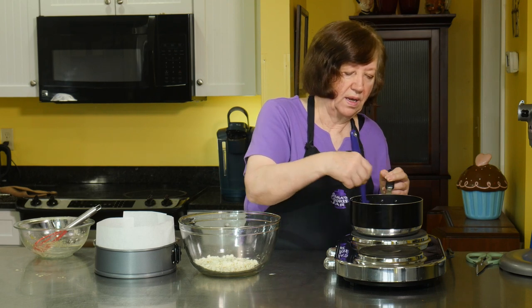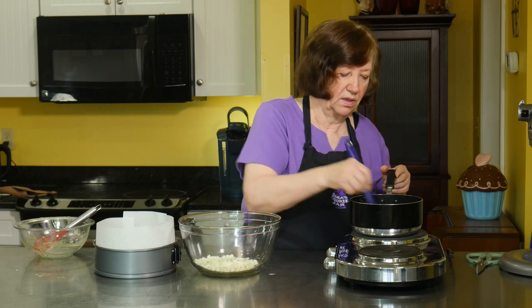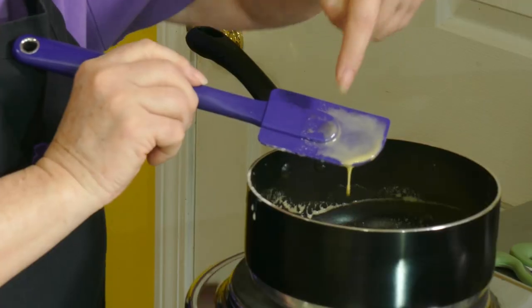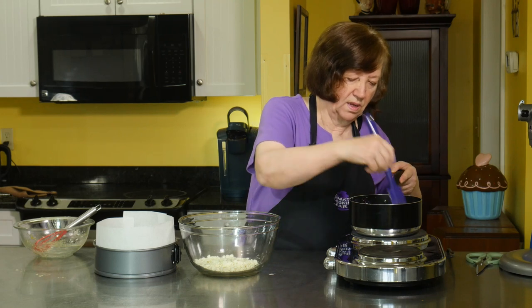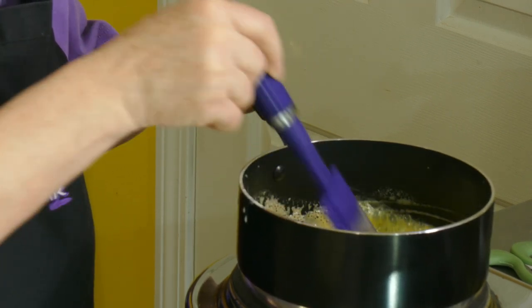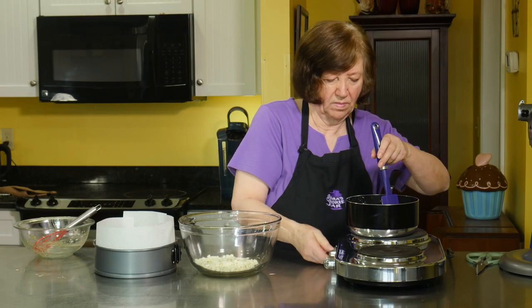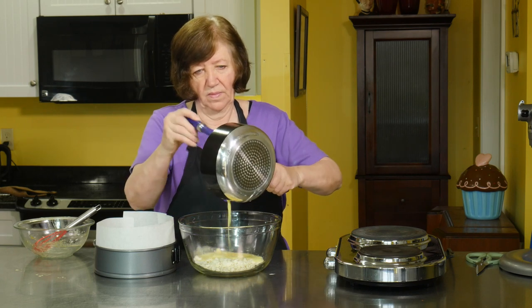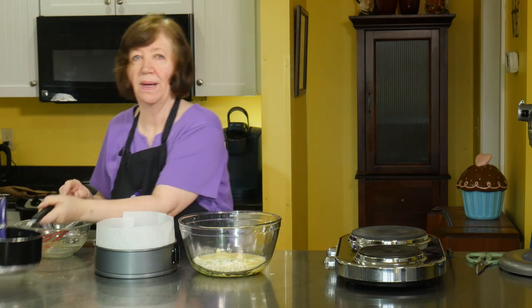What I'm looking for is for this to thicken up enough so that when I drag a spoon through it, it leaves a trail. See how it leaves a mark? It's starting to get thicker — this is almost ready. Now I'll turn that off and pour it over the chocolate. I'm going to let that sit on the chocolate for about a minute or two, then whisk it until the chocolate is completely melted.